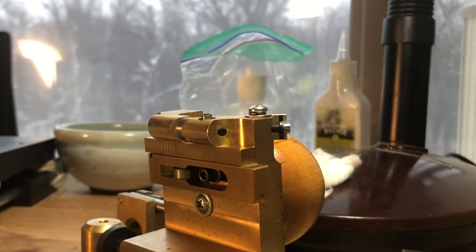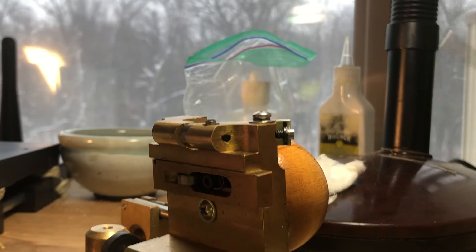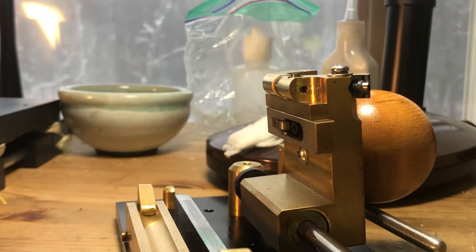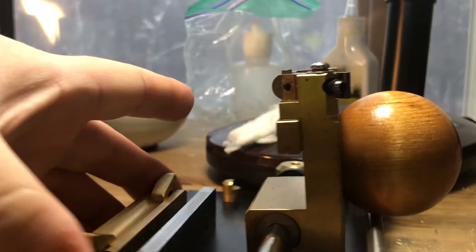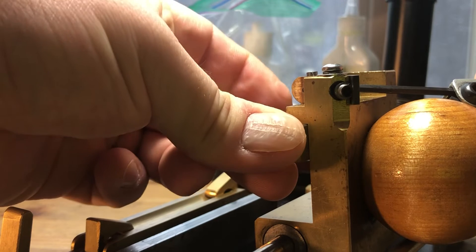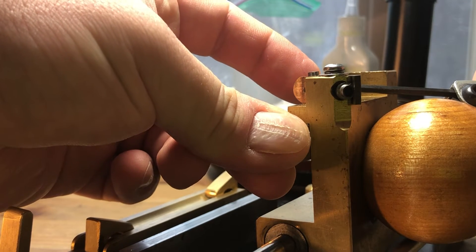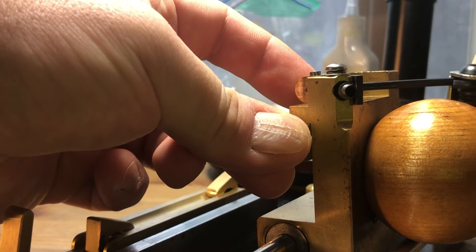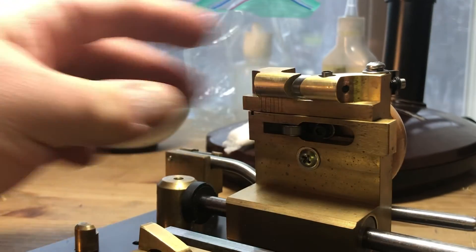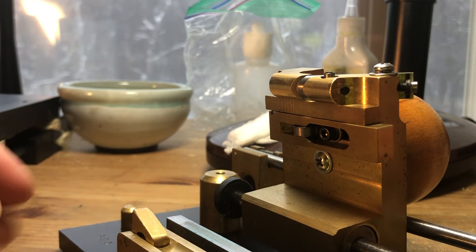Now that there's room there, I slightly loosen the set screw and I put my fingertip right on the sharp point of the blade and push the blade up — push the blade towards me up out of the gouging machine — so that it shows less down below the guide. If I need to expose more blade, I do the opposite.